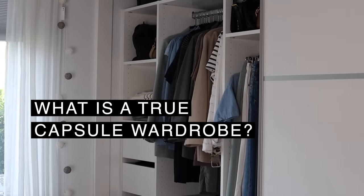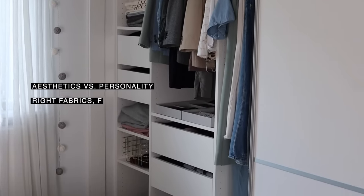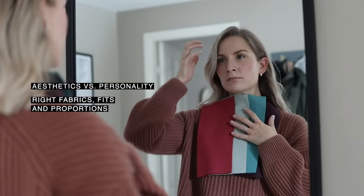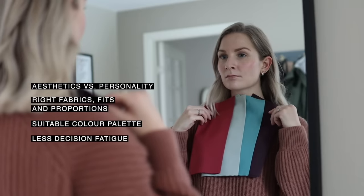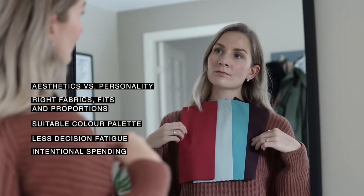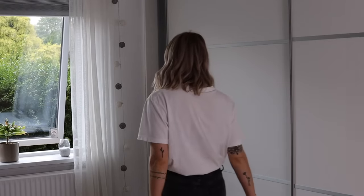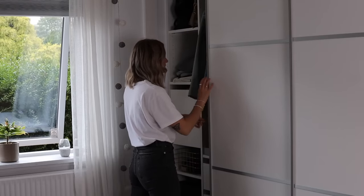A true capsule wardrobe for me is about connecting aesthetics with your personality. It's about choosing fabrics, fits, and proportions that align with your unique shape. It's about finding a color palette that you feel comfortable with, and it's about being able to put together outfits for any occasion with more ease. Finally, it's also about committing to better spending habits in general — buy less and buy better. Connect all of those dots and you're well on your way to a much more lasting, satisfying, and meaningful capsule wardrobe.